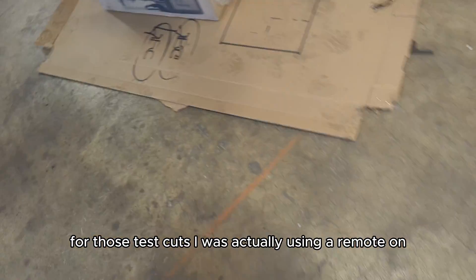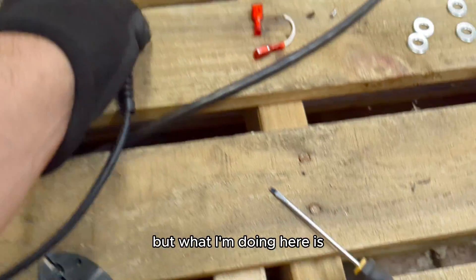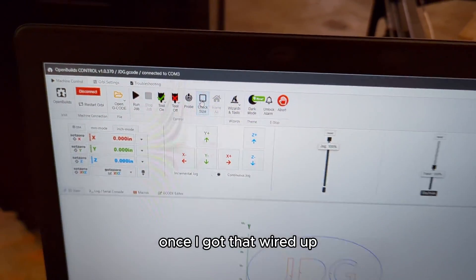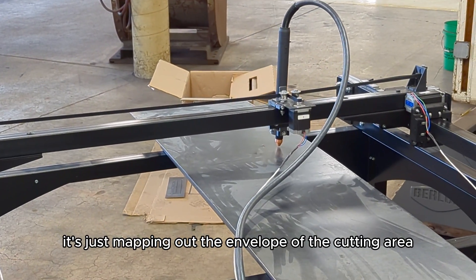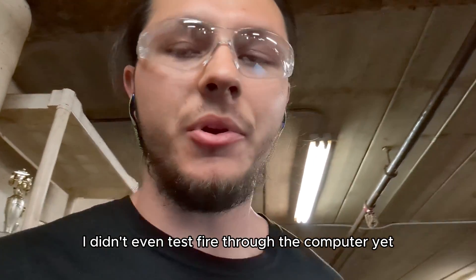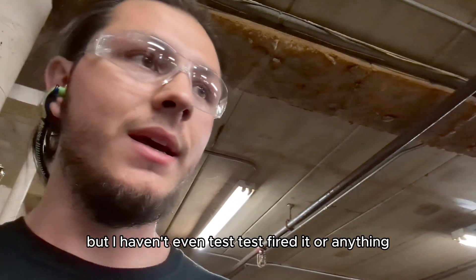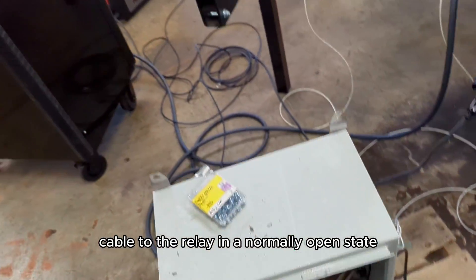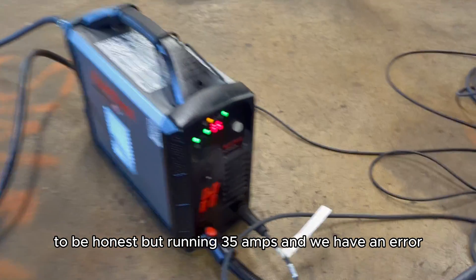For those test cuts I was actually using a remote on/off switch that came with the Hypertherm — I had to pay like an extra $100-200 for it. What I'm doing here is wiring it into my control relay so the computer can actually turn the torch on and off. Once I got that wired up I threw in another generic program and decided to test it out. Right here it's just mapping out the envelope of the cutting area to make sure nothing crashes. I haven't even test-fired through the computer yet — I just hooked up the relay to the plasma cutter running at 35 amps.